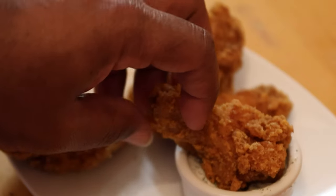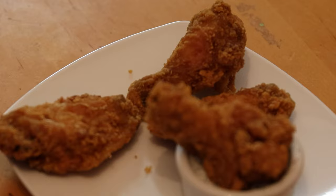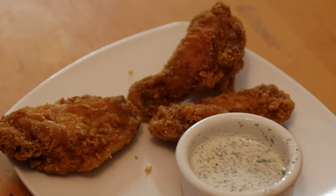This actually came out a lot better than any store-bought ranch I've ever had. Go ahead and try out the recipe — see how nice that looks. Let me know how it turns out!